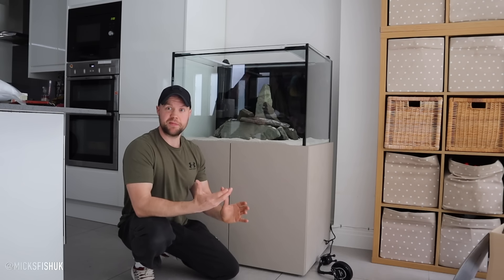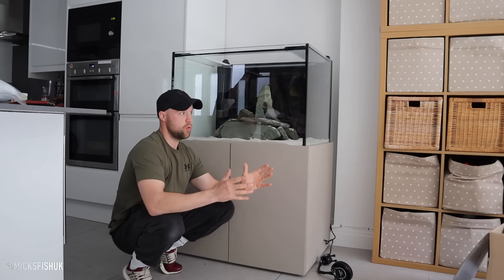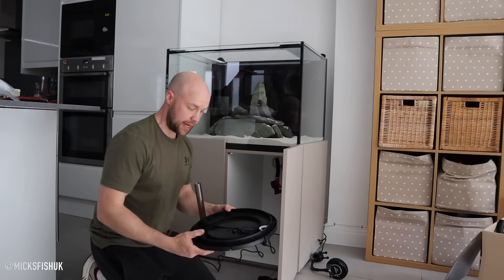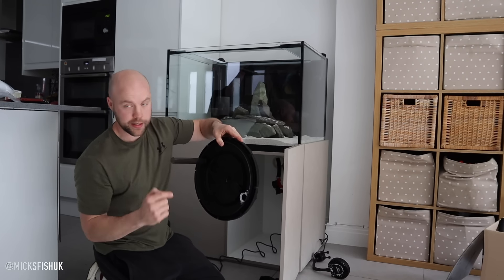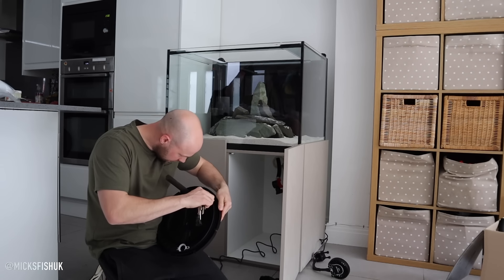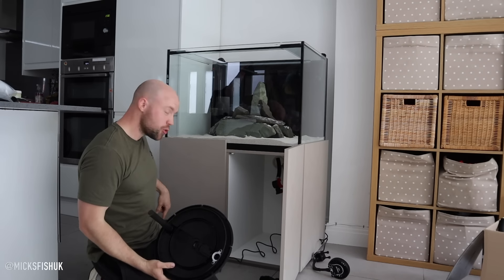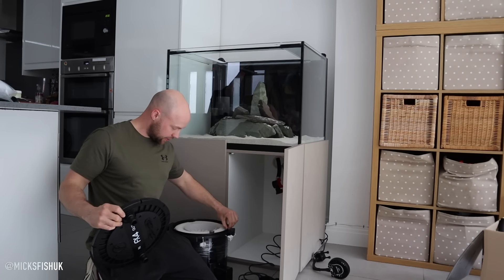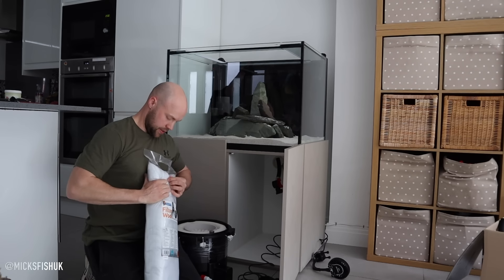I want to get this set up today - I'll probably add a wave maker and air stone later on but at least I can get water in it and get it ready for fish. Another quick tip for the FX series: there's a gasket that runs all the way around the head - just poke around and feel it's in there. If you've got a second-hand one and the gasket's missing, as soon as you turn it on it'll flood everywhere. When you do up the clamps, they push the gasket down to create a secure seal with no leaks.